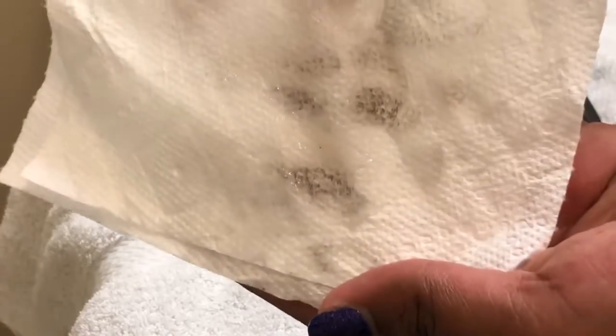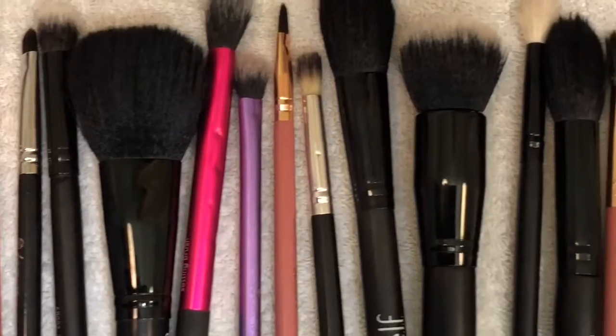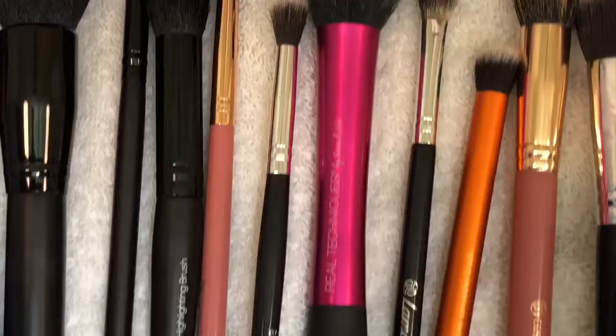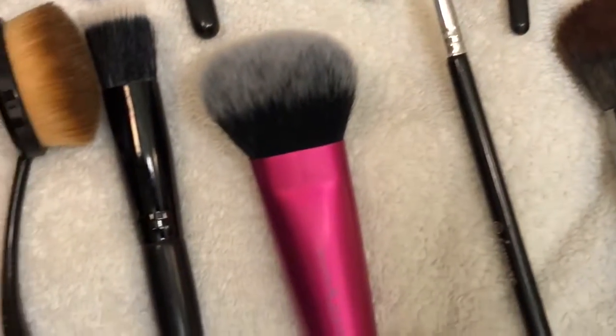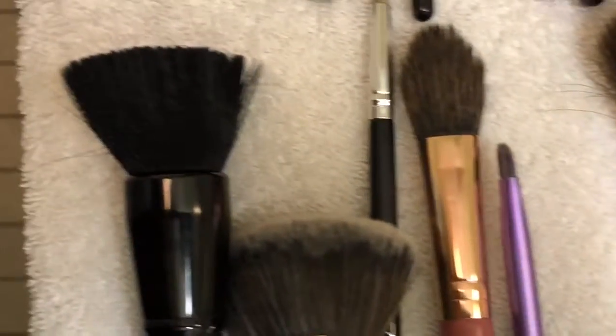Look at all this dirt and germs that came off those brushes! Now that all my brushes are clean, I can go to bed happy and content knowing I will not be breaking out anytime soon. I hope you guys enjoyed this video — don't forget to like, comment, and subscribe, and keep glowing. I'll see you in the next one!